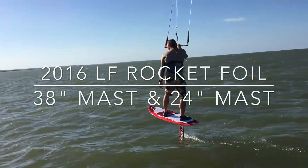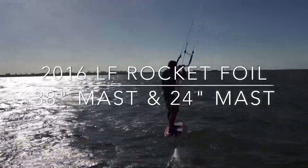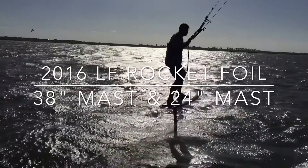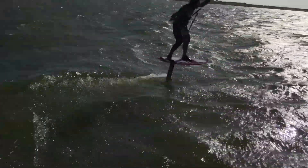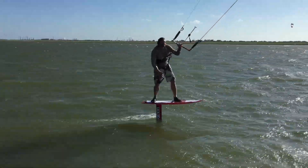What we got today is the 2016 Rocket Foil — we did the board and the foil. See Chris here out strapless on the Rocket Foil with a 38-inch mast, which is a full mast. It changed a lot for 2016. The wings are the same low-aspect wings from last year, the same as the Foil Fish wings.